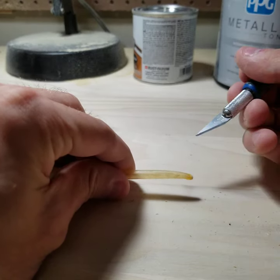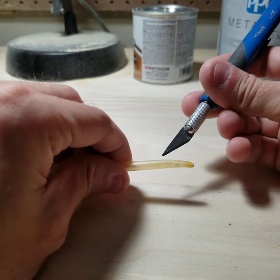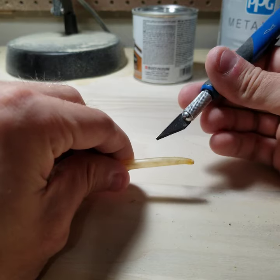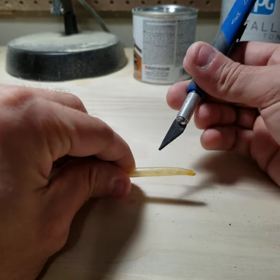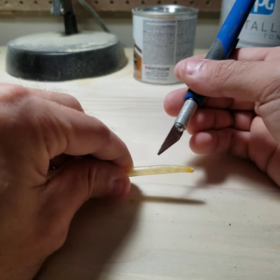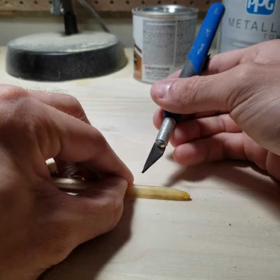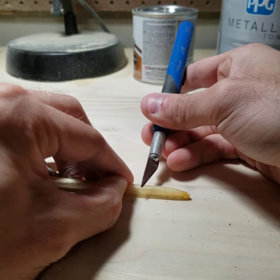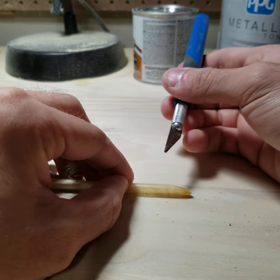I've been a fan of calligraphy and old school style writing for a very long time, ever since I was in college when I was part of the SCA — the Society for Creative Anachronism for those who don't know. And I thought this was a perfect opportunity to do something to both pay homage to those days as well as thank my little crow buddies for their lovely gift.